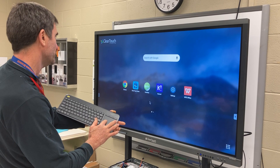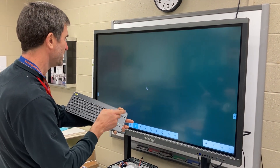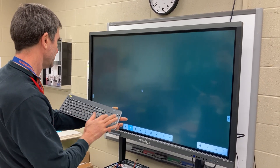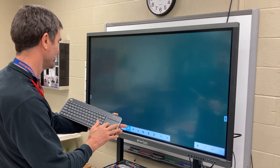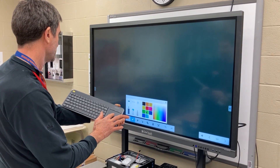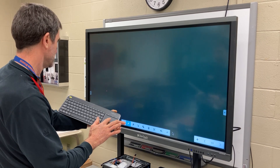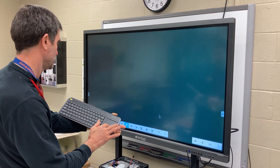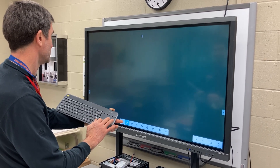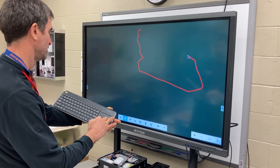We're going to open up Easy Note. Double tap or whatever you normally do with a mouse and now it's ready to work in. Easy Note lets you draw directly on the screen. You can either do that with the touch pad or you can use your fingers or one of the attached pens to do exactly what Glenn is doing right now.